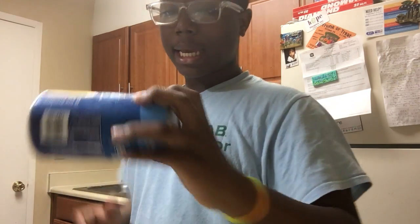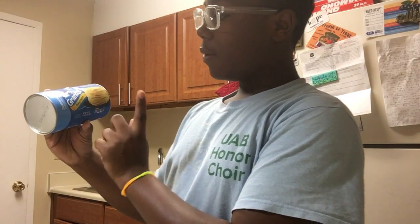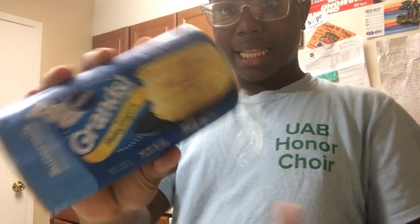Hi, welcome to Famous Cam's Kitchen. I'm your host Famous Cam and today we're going to be making some garlic bites. We're using Pillsbury Grain Flaky Layer — make sure you get this — and these are the buttermilk biscuits.